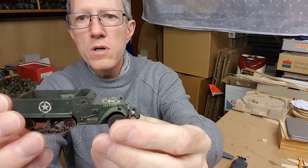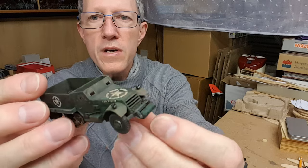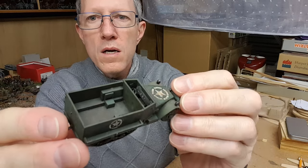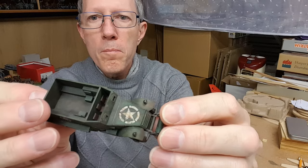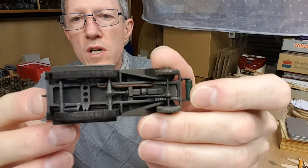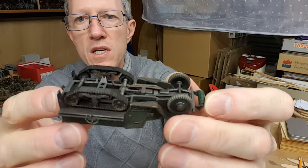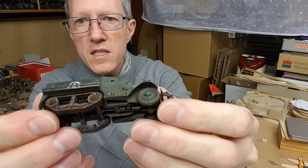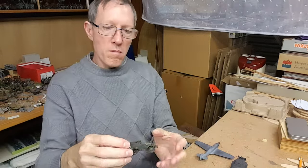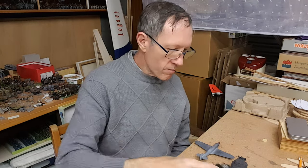This is also a very nice half track - the FX white half track. This one has got less attention paid to it than that Renault FT-17. It's done as a nice model to view from a little distance - half a meter, a meter - nice to look at.